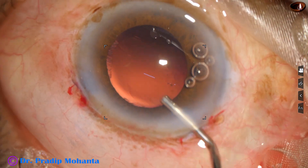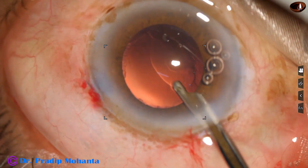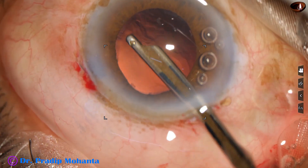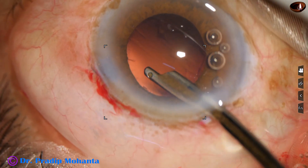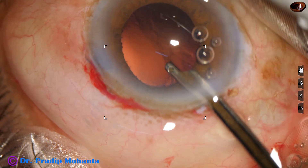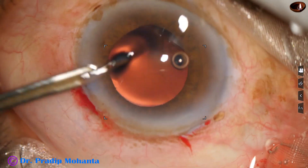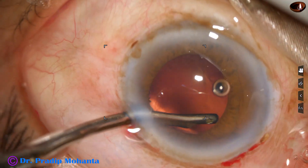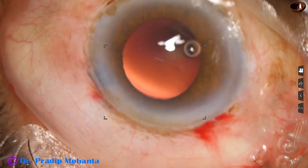A little amount of visco, and we cannot see the cortex — if it is there, it is covered by the iris. So I just sweep the Simcoe cannula and if cortex is there, it gets caught at the aspiration port. It is done.